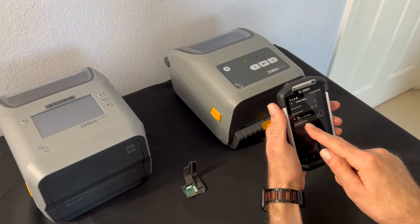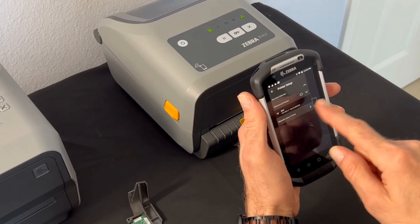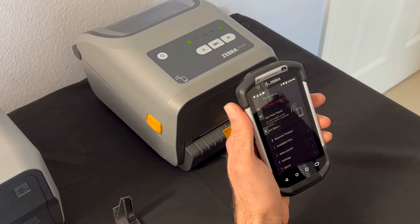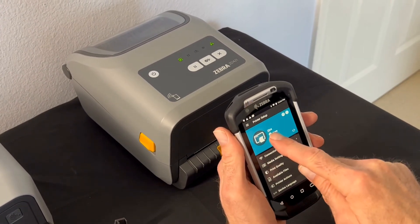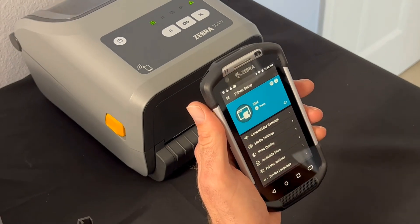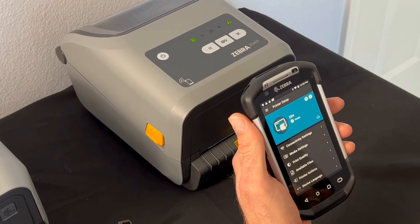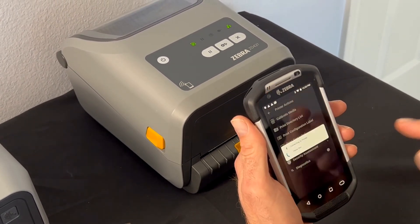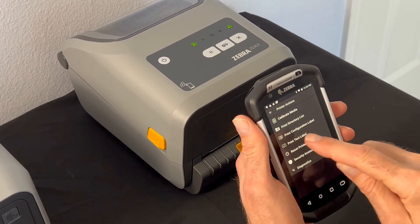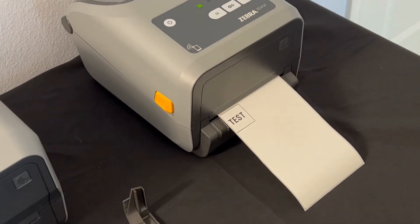You can see the new printer that I brought online — it has the new host name ZD4 and an IP address. I'm going to connect to it. We are now connected. The serial number is replaced by the host name ZD4 and it shows ready. You can see WiFi is connected. I'm going to go to printer actions and print a test label so you can see it connected. We are good to go.